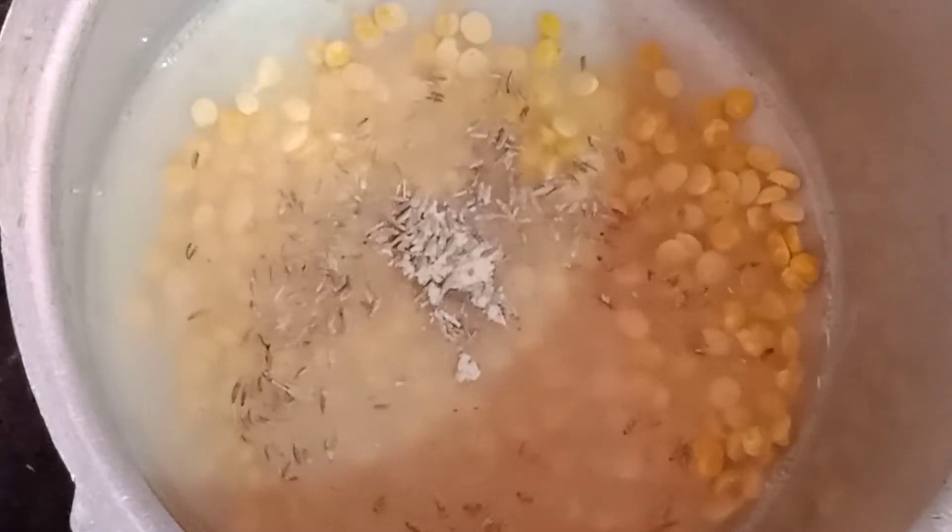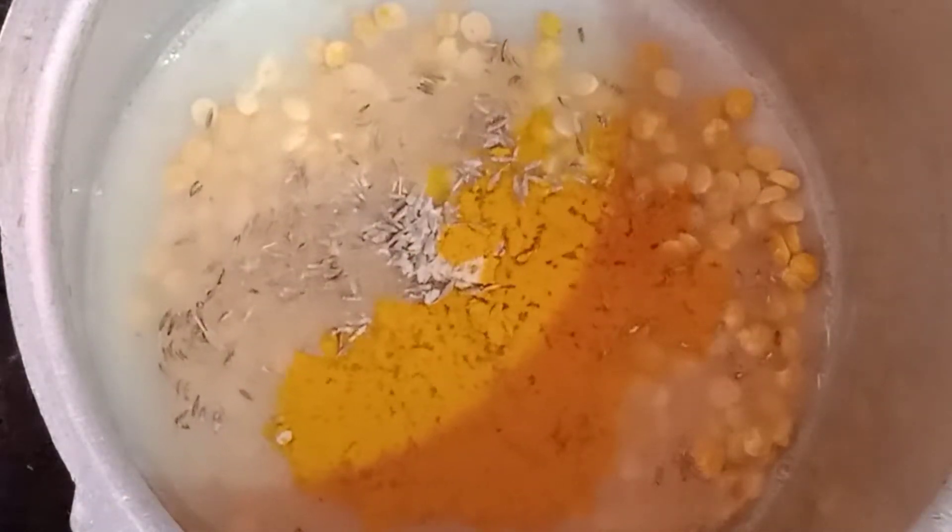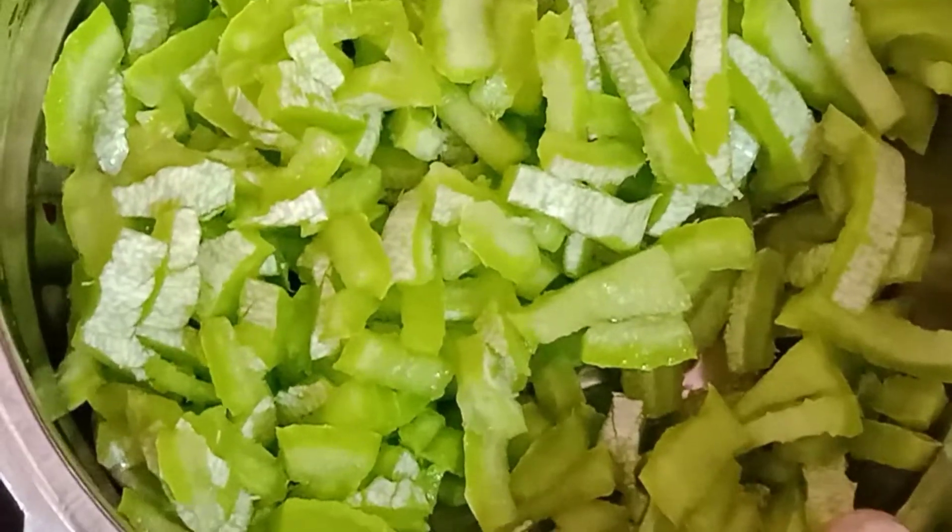Add 1 tablespoon of salt. I will add 1 teaspoon of salt. I will cut it with a piece of salt.